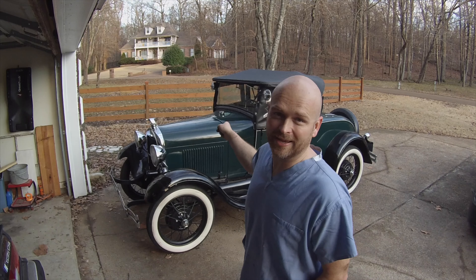Hey everybody, welcome back to Auto Anatomy. This time we're working on the Model A again. We've got some steering upgrades, we're going to do some general maintenance items, and try and diagnose a vibration in the engine. Stay tuned.